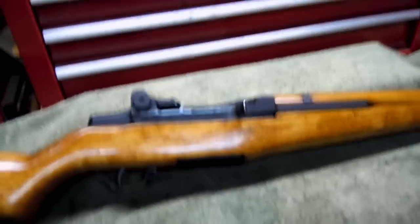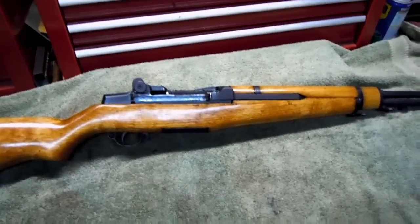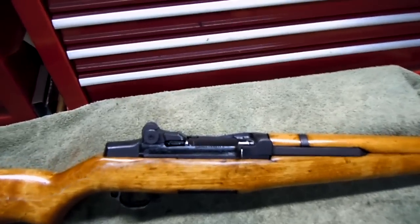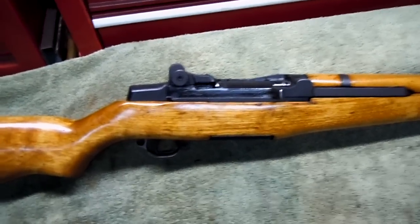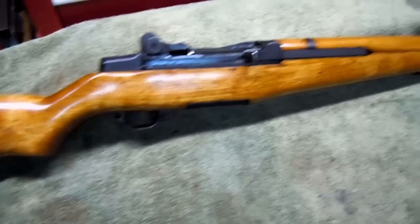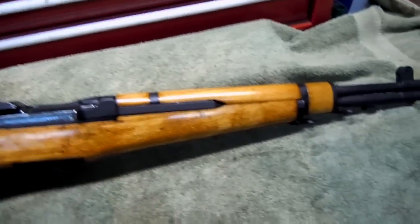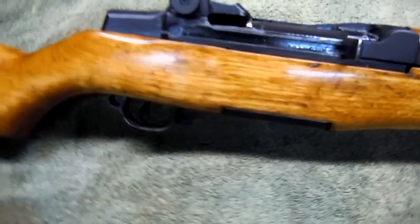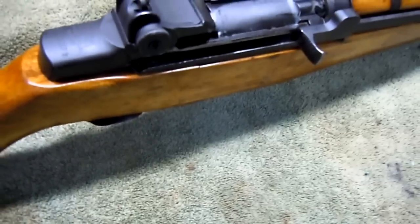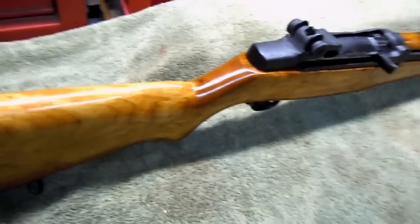The production years for this rifle — I don't think I mentioned that — were from 1936 to 1963. That's quite some time. There have been over six and a quarter million, or around six and a quarter million, of these made. Not the tanker model alone, but that includes all models of M1 Garands — or Caliber 30 M1 — that were produced. Six and a quarter million, that's quite a lot.